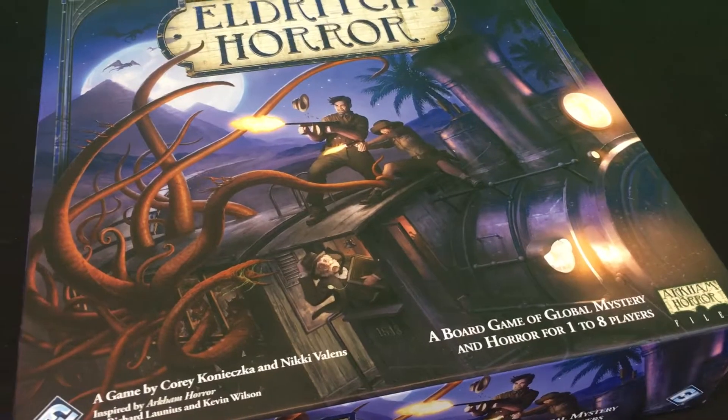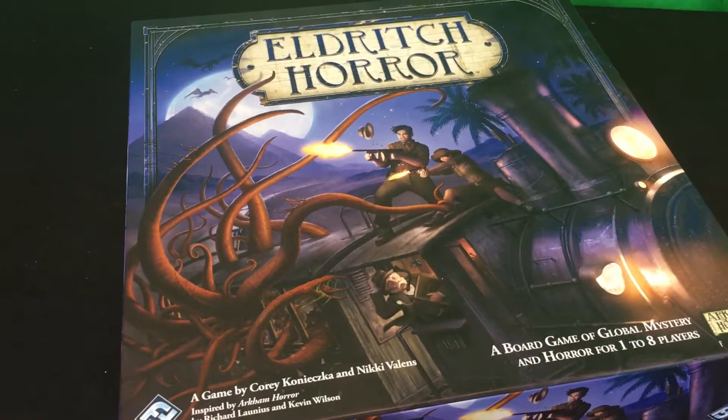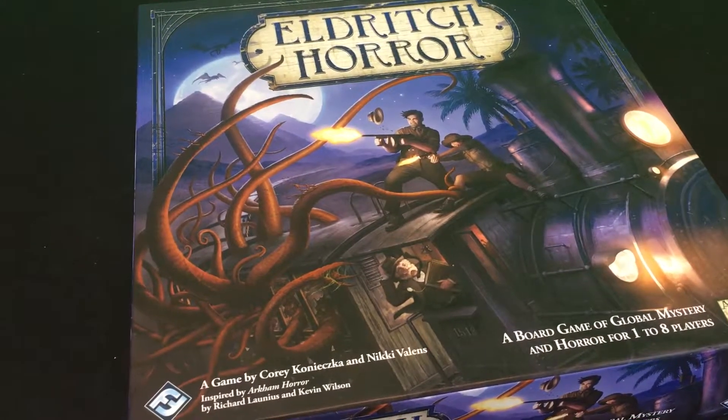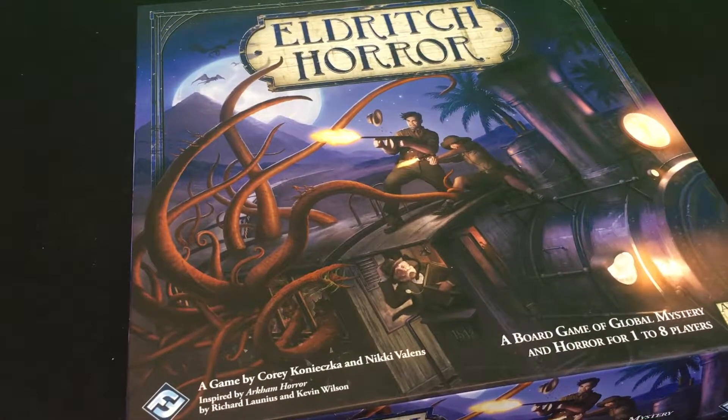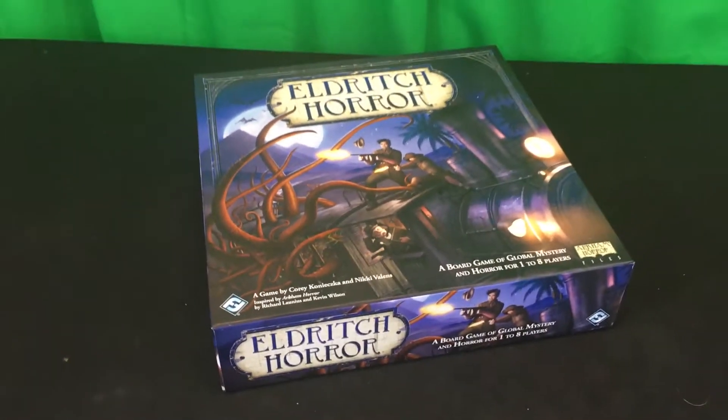The box says it's a board game of global mystery and horror for one to eight players. I can't imagine playing with eight people — I could see four players running two investigators each, but eight players themselves would be a lot. Let's take a look at the back of the box now.